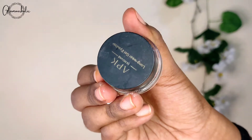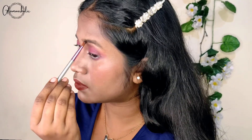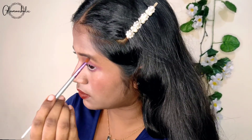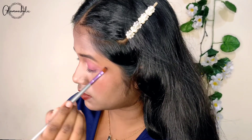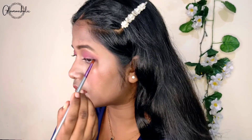I'm going to fill the brows using AP gel liner — you can also fill your brows properly. You want to use brown because black is a little deep looking. I'm filling my brows properly, and with the black gel liner I'm lining my eyes on the sides.